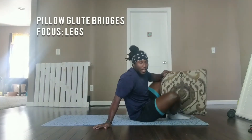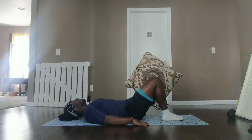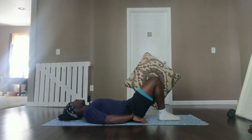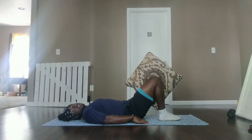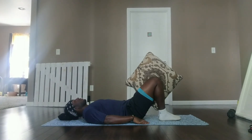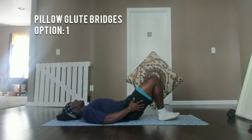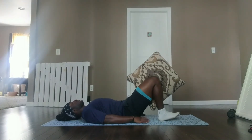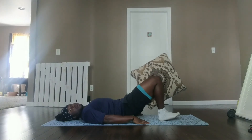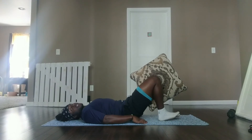Last but not least, we have pillow glute bridges. Starting with option one, having the pillow between your legs, hands planted out to your side, heels fairly close. Starting in three, two, one, here we go. Keeping the pillow pressed between your thighs, you should feel it in your inner thighs, as well as your hamstrings and your glutes as you press up. Making sure to keep the core engaged, squeezing your legs.